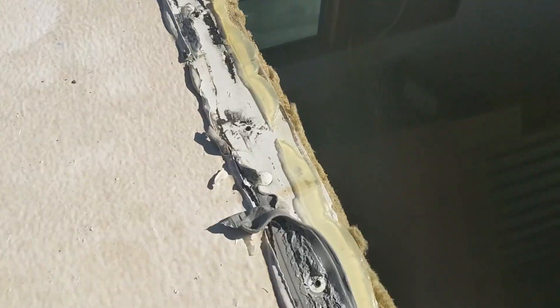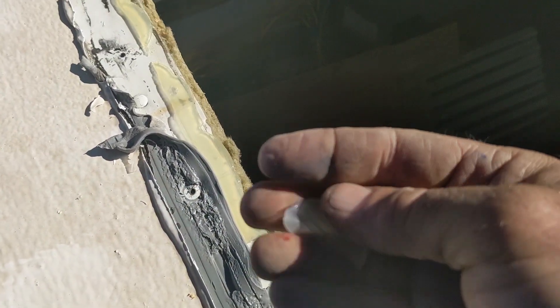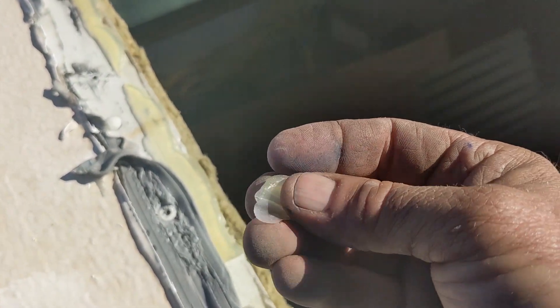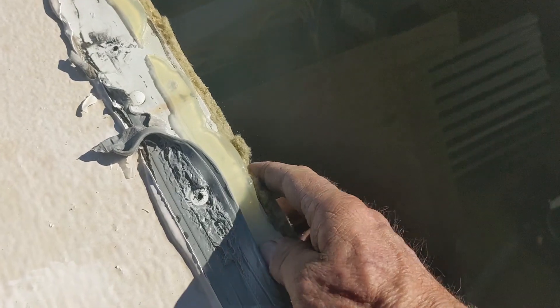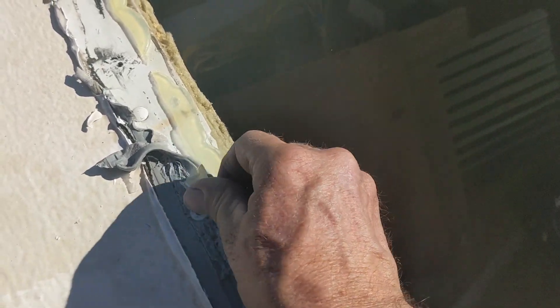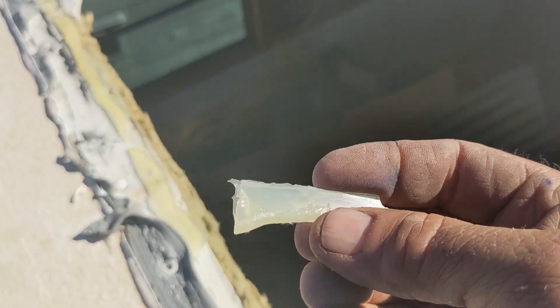In other places like here, it just came up — just to show you the shiny part and show you that it's not really stuck very well. So silicone is not the ideal solution for hatches and stuff.